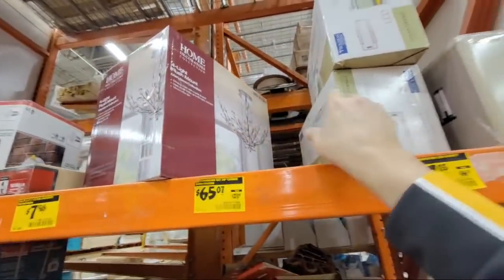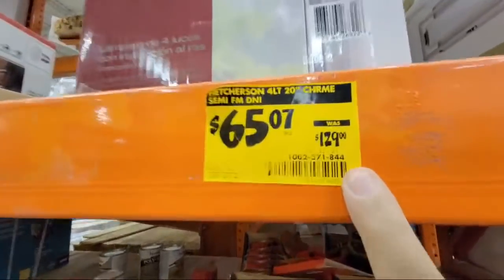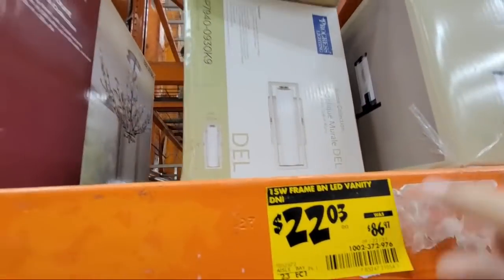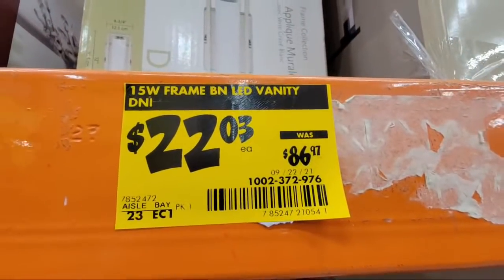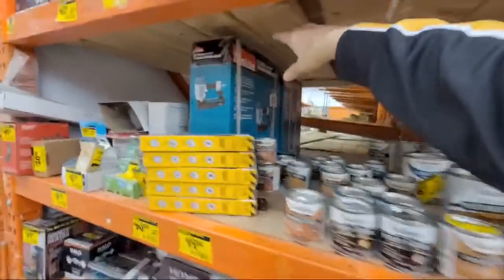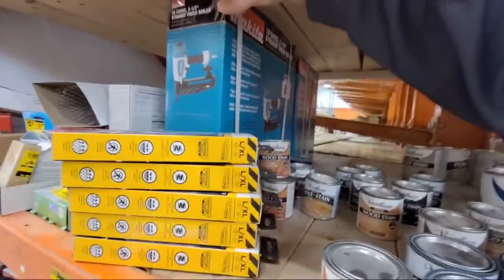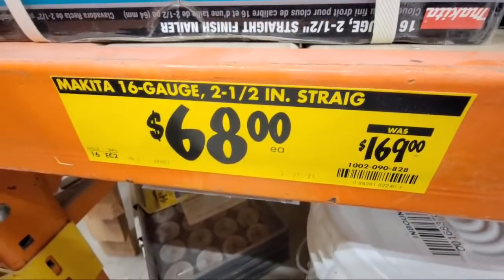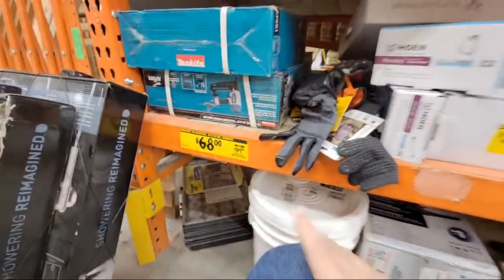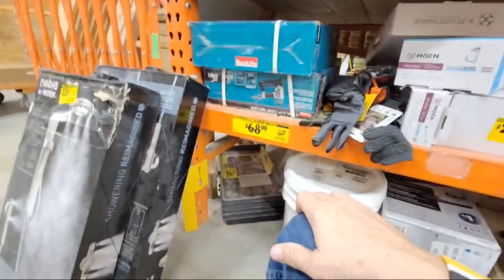A lot of times in the clearance section you'll find chandeliers and lighting fixtures for about half price. Here's a vanity frame LED light — look at that price, good deals if you're looking to add additional lighting. They've also brought over the Makita pneumatics — this one is down to $69 and there are at least five or six of them. I'm a little questioning whether that original $169 price is real, but it is a 16-gauge.